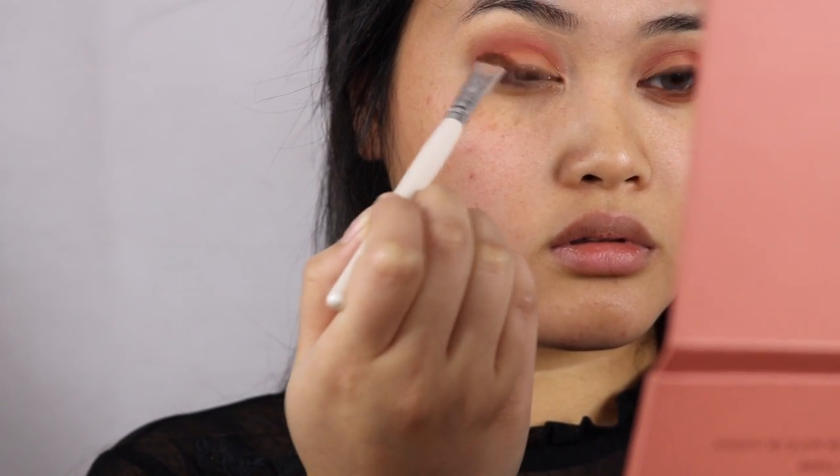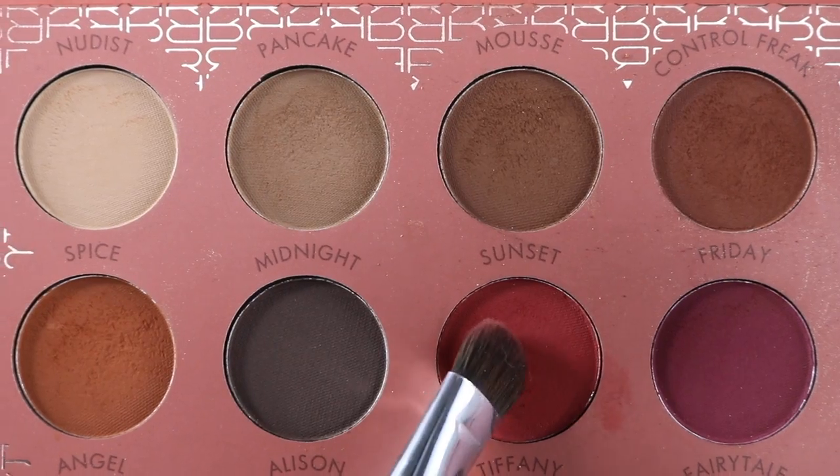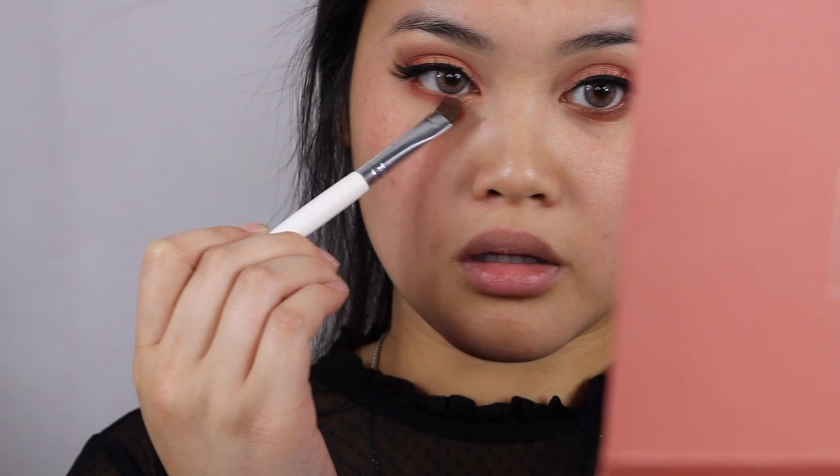The eyeshadow is complete. I then apply eyeliner and false lashes off camera. Then I apply this rose gold eye pencil on my waterline. Now I'm taking the same color Sunset we used for the outer corner and applying that below the waterline.